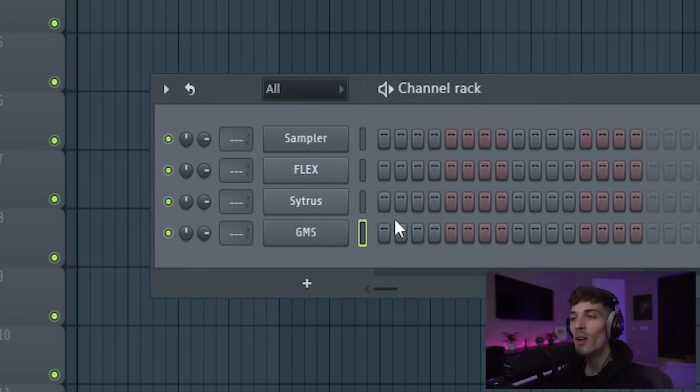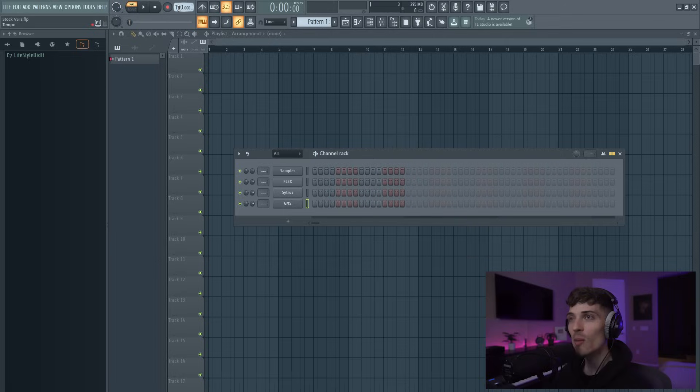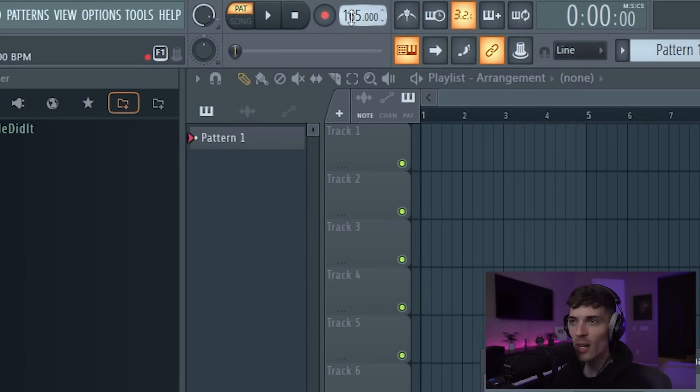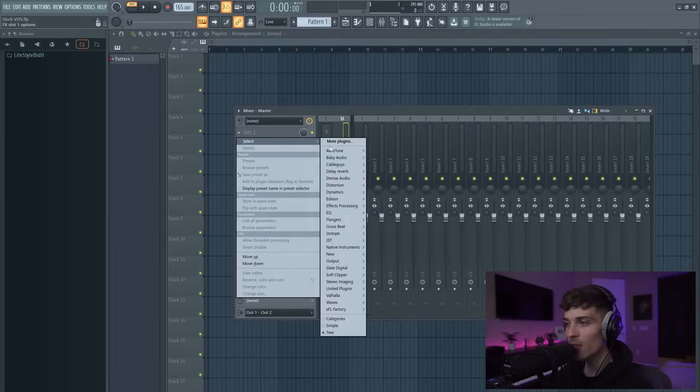We'll obviously get some processing going. We're going to make something, render it out, flip it, process it, do all that good stuff. I'm going to start off by bringing the BPM to something faster, something in the 160s. And then I'm going to throw a soft clipper on the master bus right here. Soft clippers always sound really good, especially FL's.